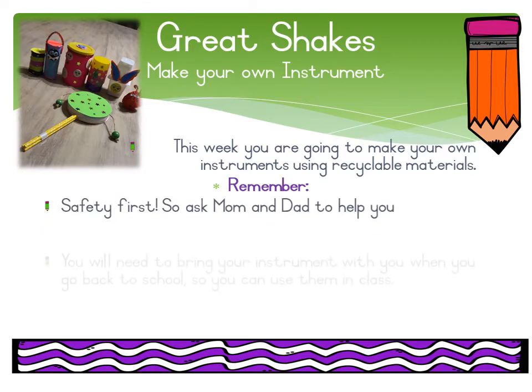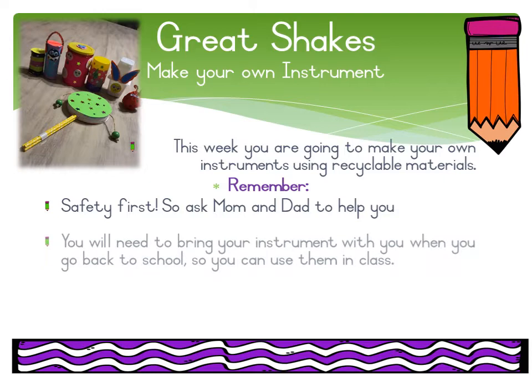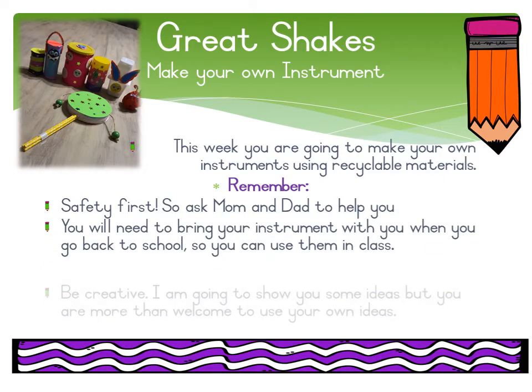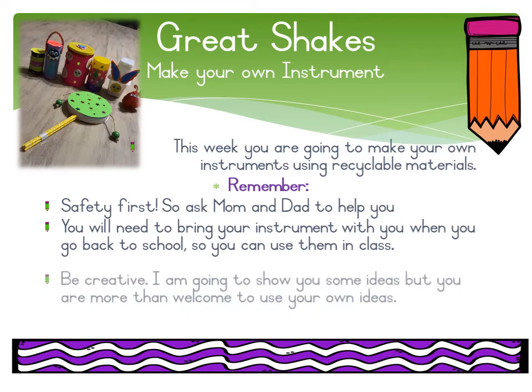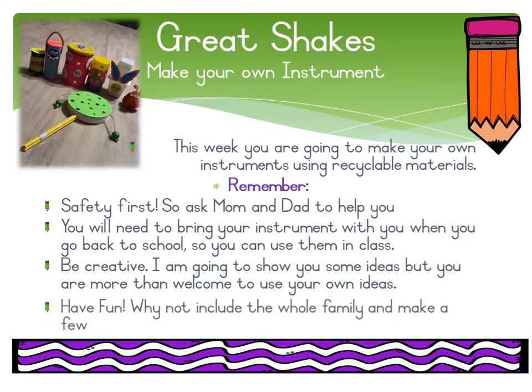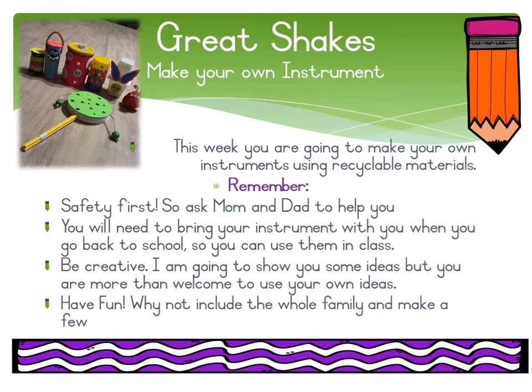You will need to bring your instrument with you when you go back to school so you can use them in class. Be creative — I'm going to show you some ideas, but you're more than welcome to use your own ideas and have fun. Why not include the whole family and make a few?